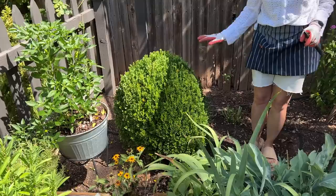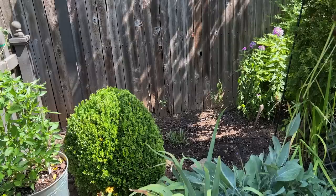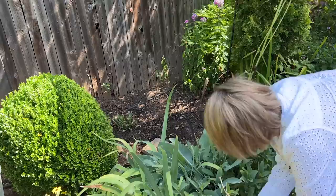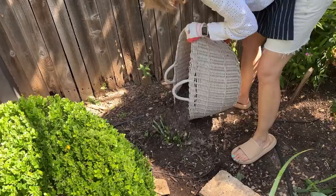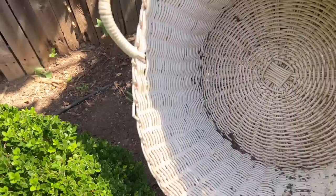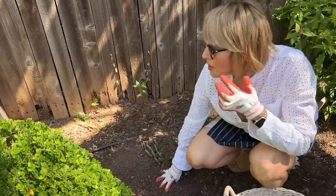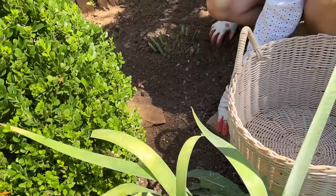I've exposed, cut back, and hopefully rejuvenated this cutleaf coneflower. Now before I start garden cleanup I'm going to take my compost and give this whole area a top dressing, including that maybe sweet little Japanese maple seedling and the boxwood. Stuart asked if I'd leave the Japanese maple — I'm going to leave it here for now. If it got big, probably not, and I'll tell you why: this is southern exposure and it would get crispy and fry.